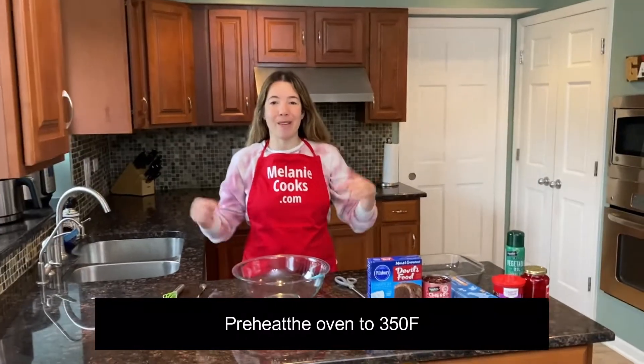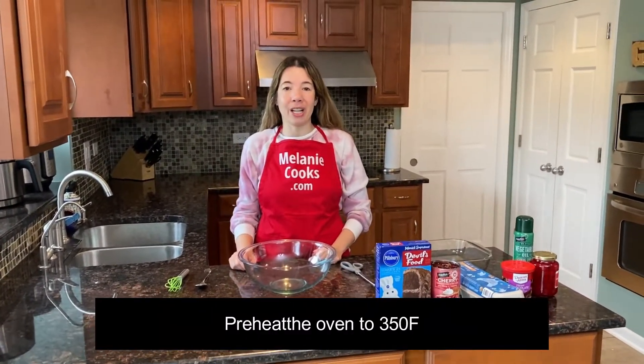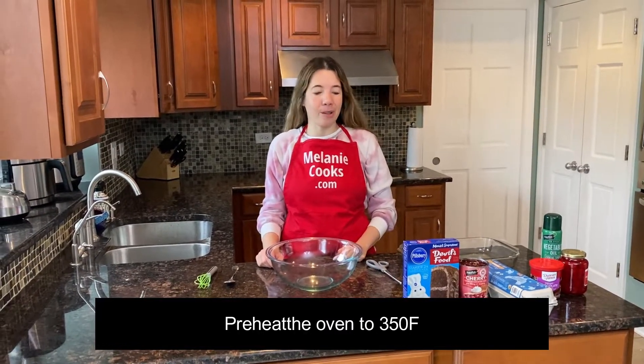Hello friends, I'm Melody from MelodyCooks.com and today I'll be making chocolate cherry cake. This recipe is so easy, you need very few ingredients.